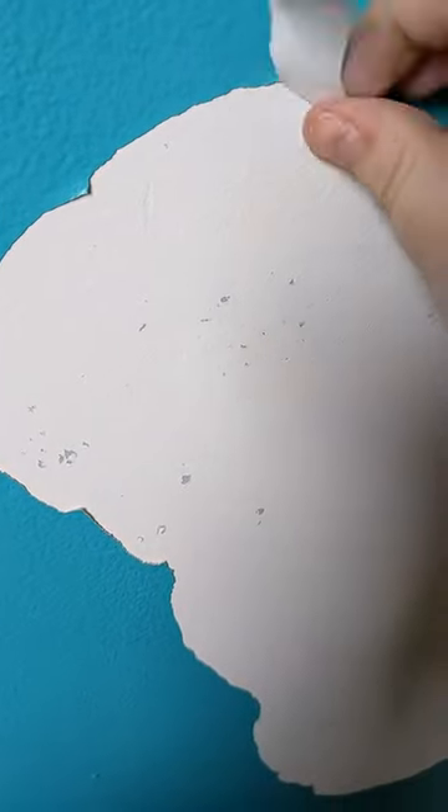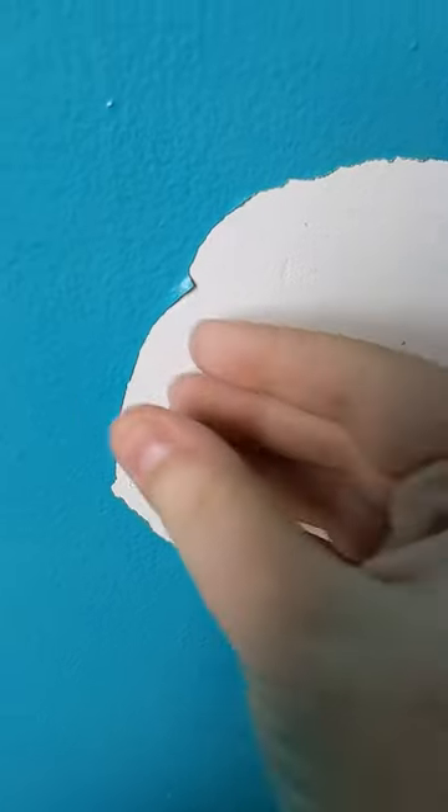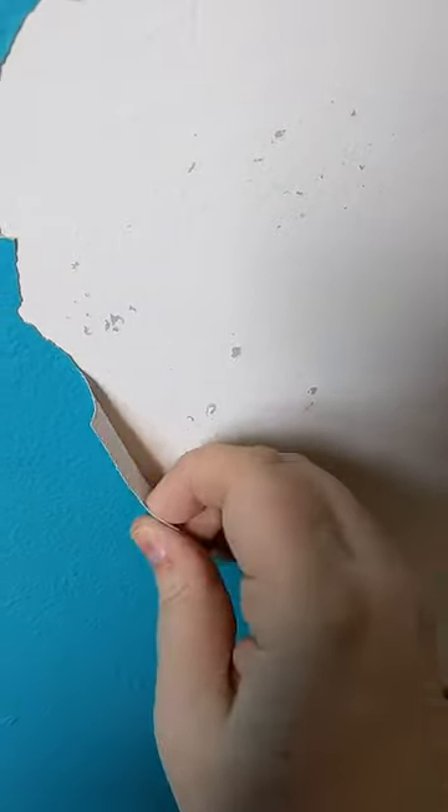It's peeling the entire wall off — what the heck. Look at this, it just keeps coming off. All I wanted to do was remove this light cover before I started painting. It just keeps coming. What do we do?